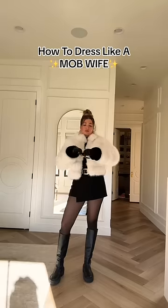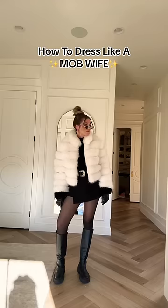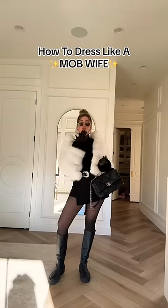Then you need to add a pair of sunglasses that look like you've had them since 2003 — because you probably have. You'll need to add a designer bag, preferably an Italian designer. Activate the mob wife energy and you are ready to go.